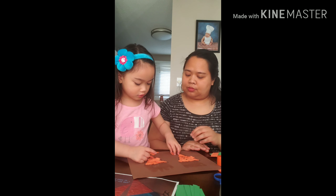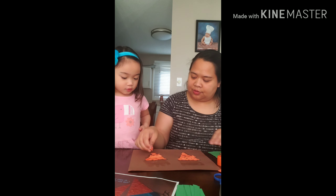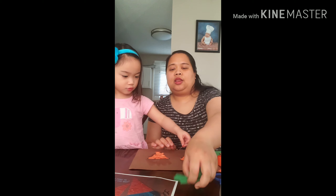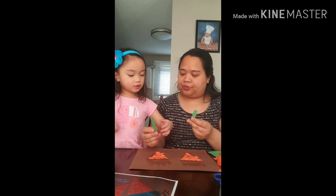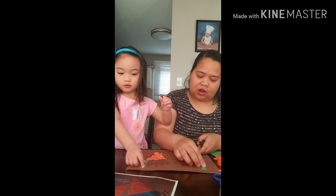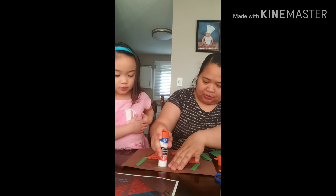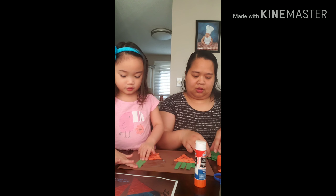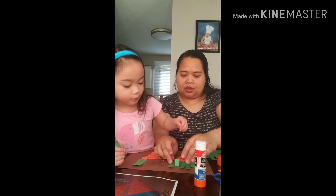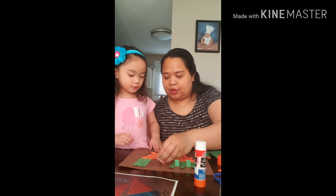Good job! Now we can put our leaves on. You can put one here, and one here. We can put more glue if it won't stay. One more — do you need help? Okay, here you go, almost done — I will help you now.